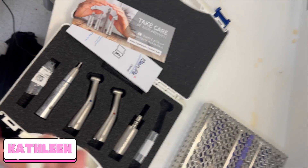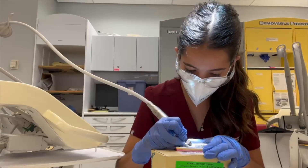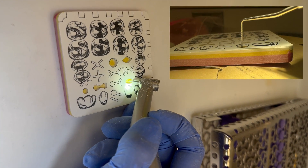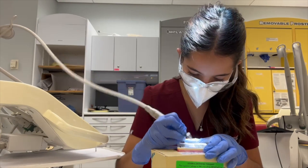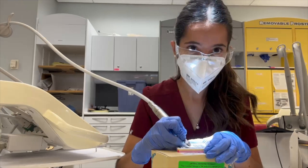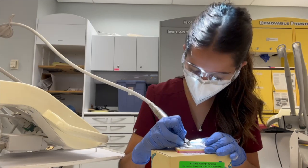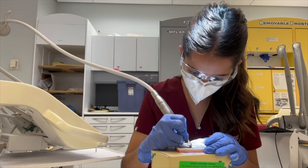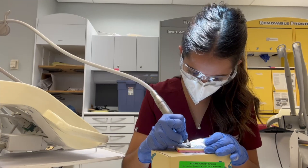Hey guys. So similarly to Nico today in sim lab, we practice drilling before we start drilling on the fake typodont teeth. We start with these Lerna prep blocks, which have three layers. The white layer is enamel, the yellow layer is dentin, and the pink layer is pulp. We use this to learn how to drill and how deep to go when we're doing a filling. Today we practiced drilling 1.5 millimeters deep, just hitting the enamel layer before the dentin layer. Drilling is harder than waxing to me — it just takes getting used to. I'm still learning how to hold the drill correctly, but I'll get better as I keep practicing. Let's go back to Nico and see what he's up to with waxing.